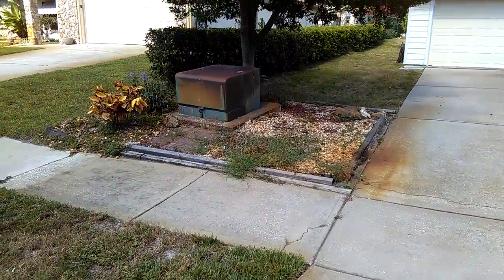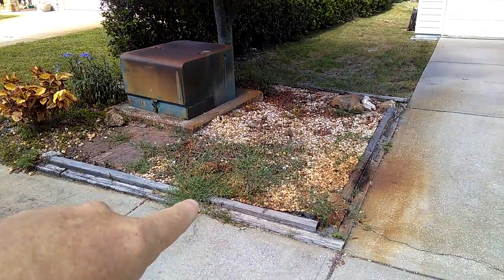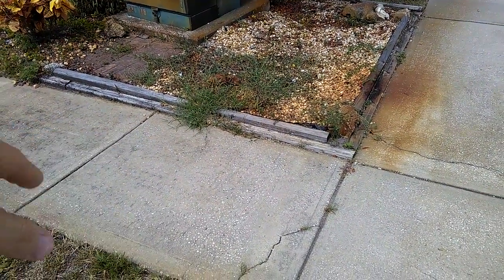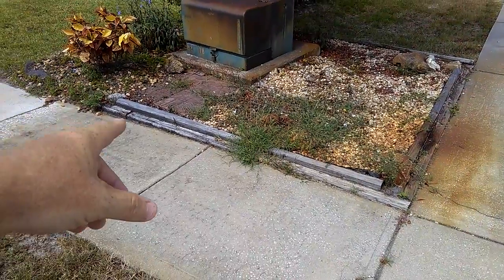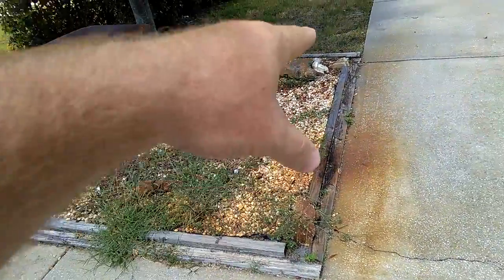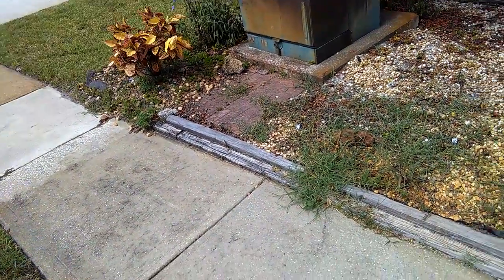We just want to kind of show you real quick what we're going to do. We have a cherry laurel tree over here. Below — once again, my anti-1970s look — they had the railroad ties, landscape timbers here. Kind of a little bit of a hodgepodge. Some boulders in here, a chicken over there, croton, ruelia, some rock. It's just a mess.